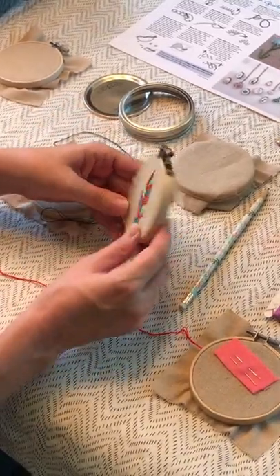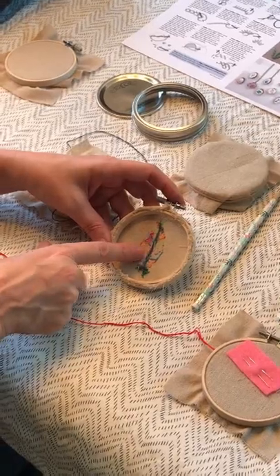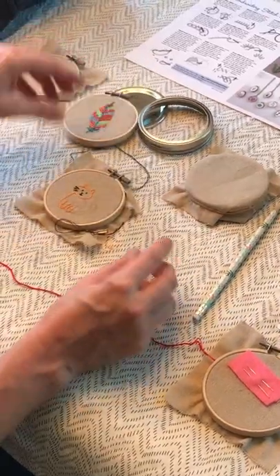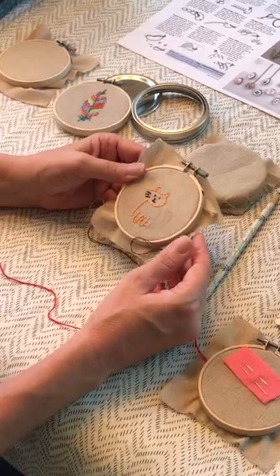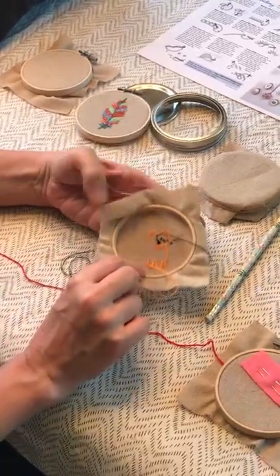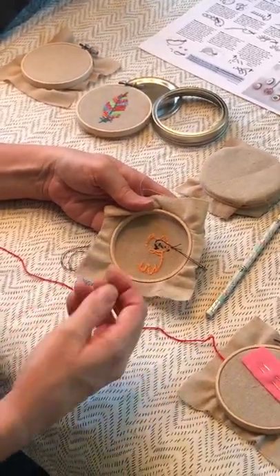I knew I was going to put a vein up the middle, so whenever I went to do my next set of stitches I would skip along the same line so you wouldn't see it. I also wanted to show you what it looked like in progress — the orange stitch here is actually a back stitch, so you can see there's a lot more work on the back.